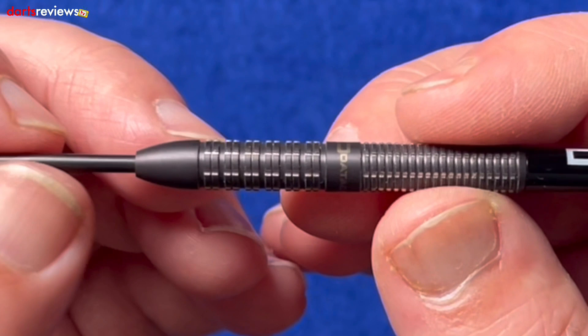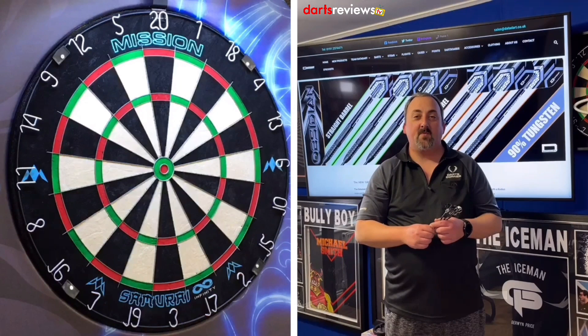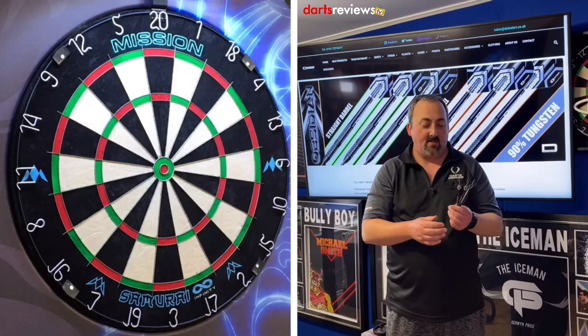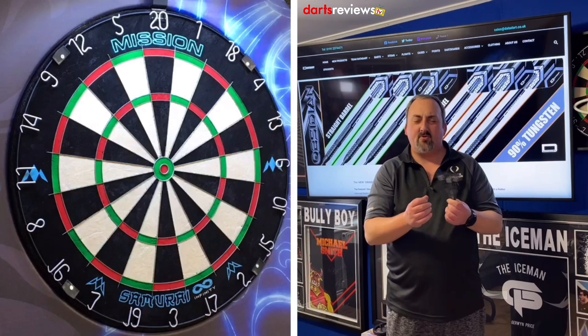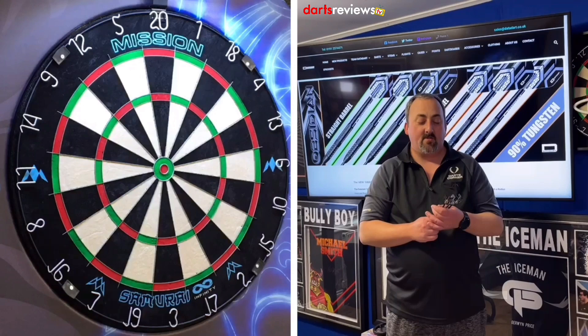We'll head over to the board and have a throw to see what we think. We've got the Data Dart Obsidians — these are the parallel, not the concave ones. There's a decent feeling grip at the back, though the grooves are a little bit close together for me. Ideally I would have thrown more from the front grip, but I am a rear gripper. We'll have a couple of throws to get used to them and then go into our practice routine.